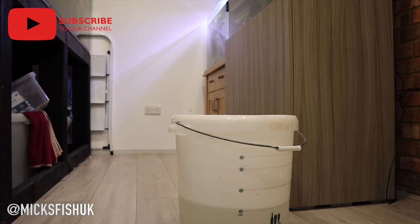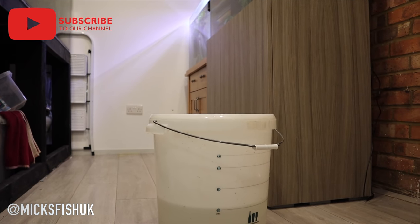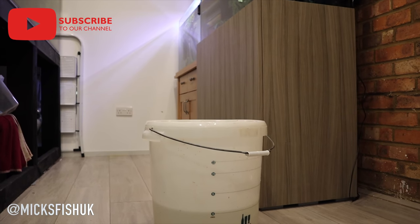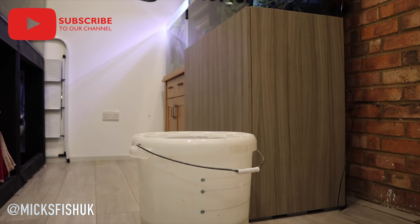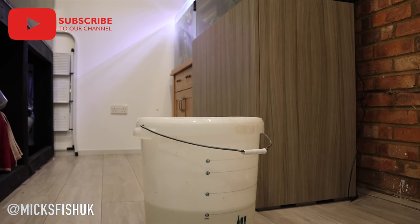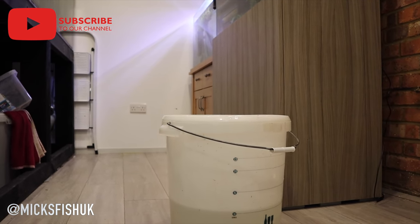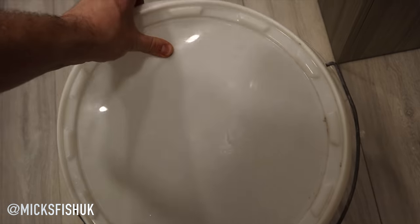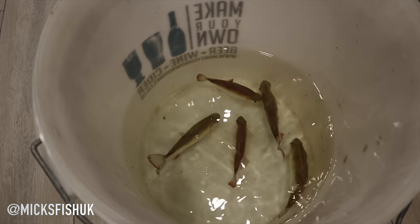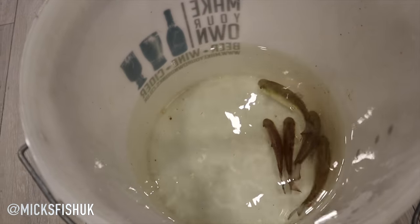Dave's just been around and dropped the fish off - they're in this bucket here. Sorry, I've got my little Yorkshire Terrier playing with my fingers right now. Let me show you how big these fish are because they are quite big. I'm a bit worried about one of them - it's going on its side, but I think it's just stress from the journey. Fingers crossed we can bring it back to full health.